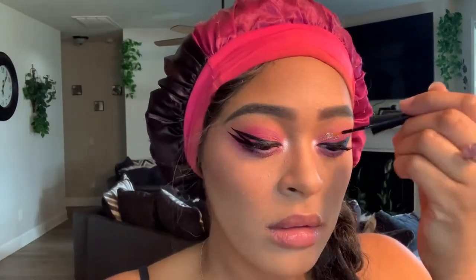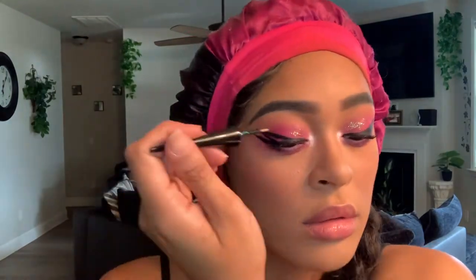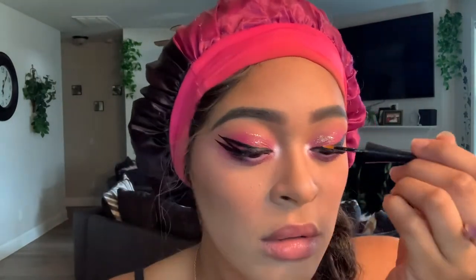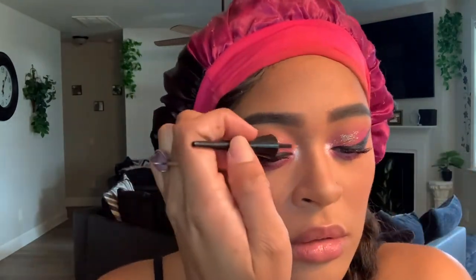I wanted to add a little bit of glitter to my lids because the wings of a dragonfly are pretty iridescent — you can kind of see through them. The shade I'm using is actually called Iridescent, so just apply that all over the Crush shade.